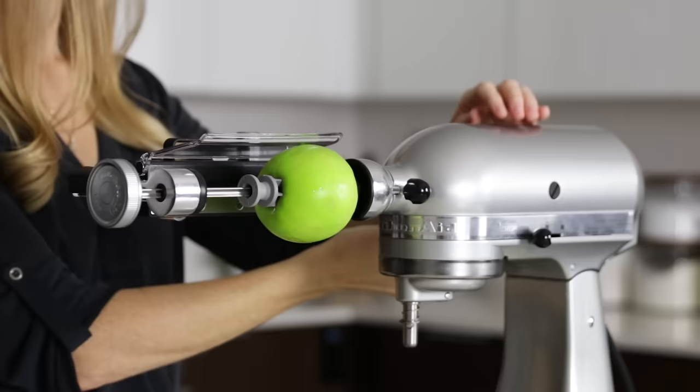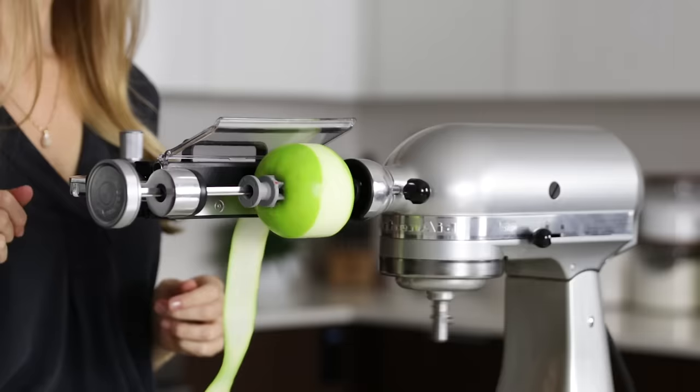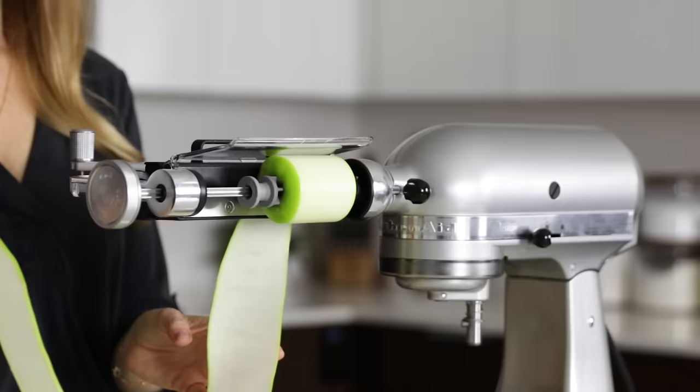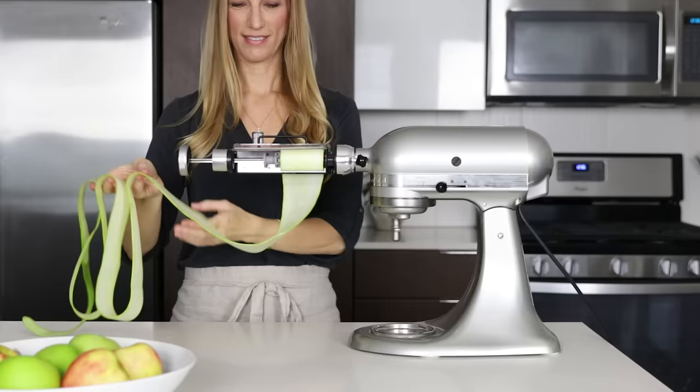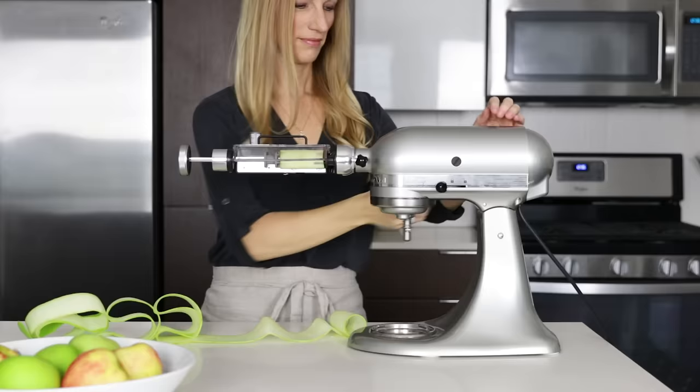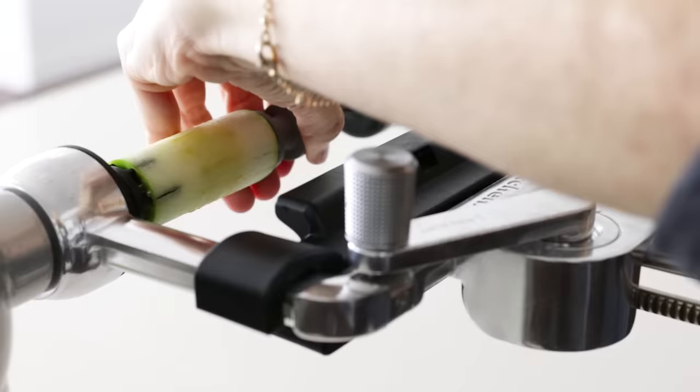Turn your stand mixer on stir or speed 1 to release the lever and let the sheet cutter work its magic. When you're done, turn the stand mixer off, remove the blade, and untwist the apple.